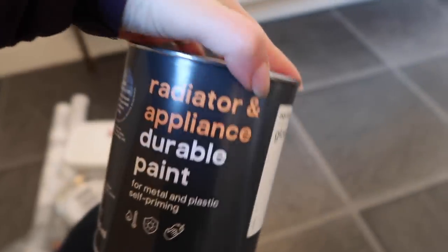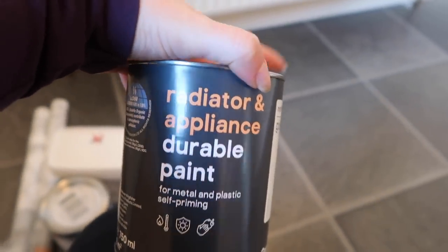We've got North Pole Gloss, which is radiator and appliance paint — we're going to use this to paint the cupboards. If you look at them, they're not quite wood; it's like a plasticky wood. Once we paint that it should look so much better. And then we have the tile paint. We also picked up what's like a marble vinyl sticker — we're hoping to put this on the surface because neither of us are a massive fan of the black countertop.